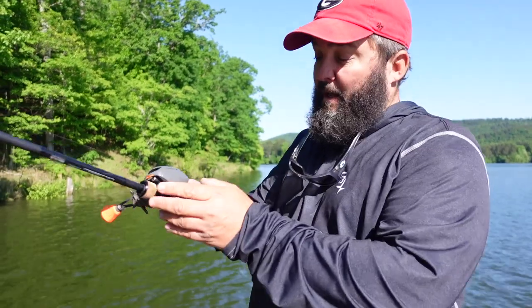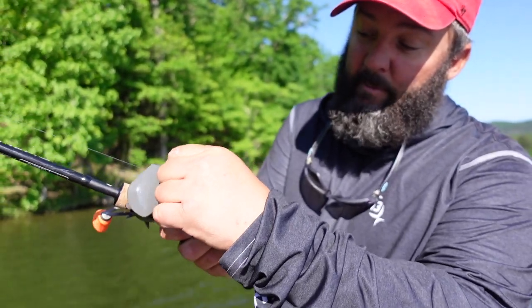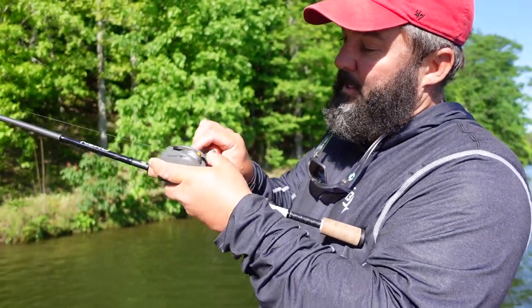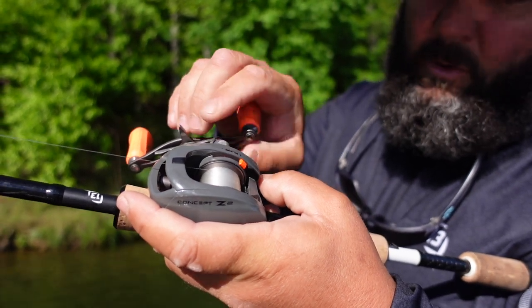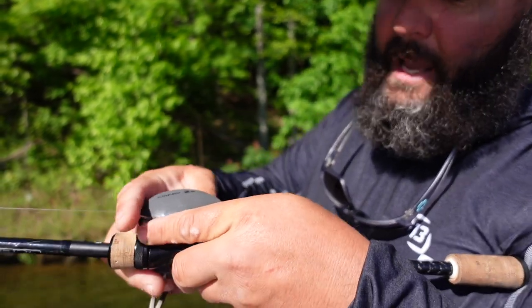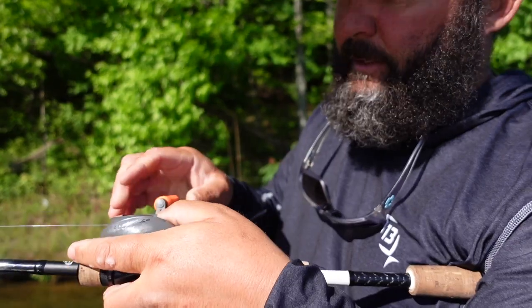We're throwing a light bait on a baitcaster, so I need to make sure my baitcaster is adjusted right. This is the Z Slide from 13 Fishing. I'm going to undo the side plate, take the brakes and turn them all the way off, close the side plate back, hit the button, tighten up the cast control knob, then let go of the spool and loosen the cast control knob until I get it to fall super slow. What I like about the Z Slide is I can just flip that switch up and it adds one brake. I'll turn the brakes up to three — I think three is going to be just fine.